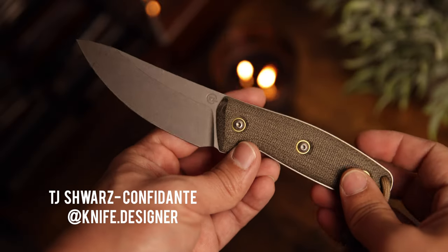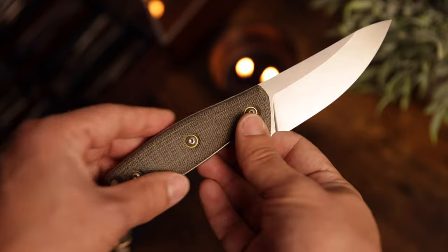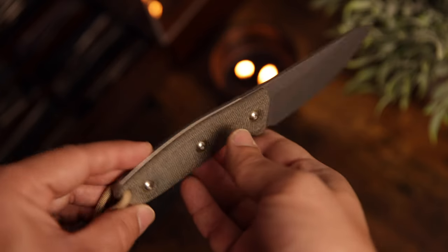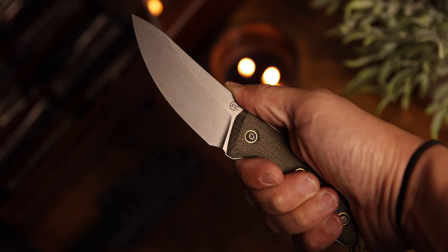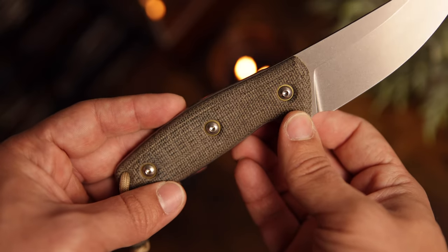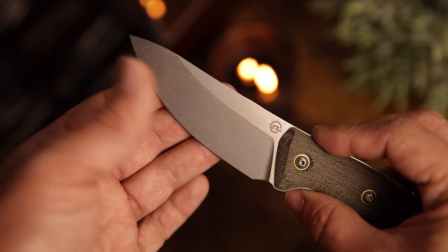Third on my list is one of the newest additions — the Confidant by TJ Schwartz. If you've followed me on Instagram, I told the story of how this knife was hand assembled right in front of me at Bladeshow West. You were able to fill out a sheet and pick out specs like micarta, screws, pivot collars, and all that good stuff, and they assembled it right in front of your eyes. This one has M390 and has just been a really awesome knife to carry — very slim, with a big belly that cuts through anything. I carried it at Georgia Bushcraft and it was just awesome.